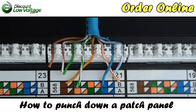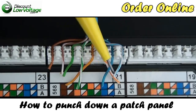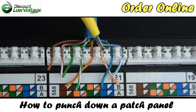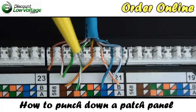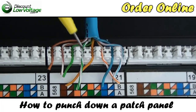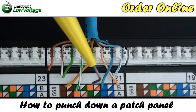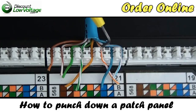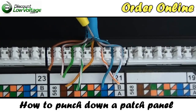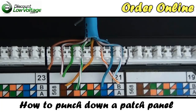There you have it. Keep in mind: blue-white to your blue-white, solid blue to your solid blue, white-orange to your white-orange, orange to your orange, the green pair and the brown pair and so on. Just match the color coding on the cable conductors with the 568B pinout — or A, if that's what you're doing. Center your cable to the middle of your 110 so that the conductors aren't more than half an inch untwisted.